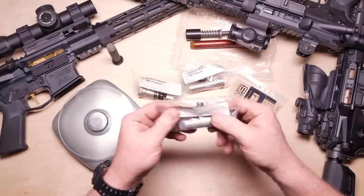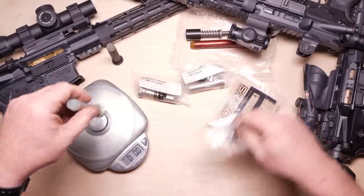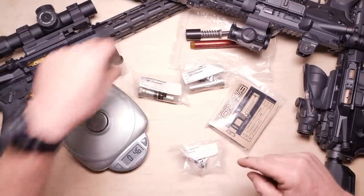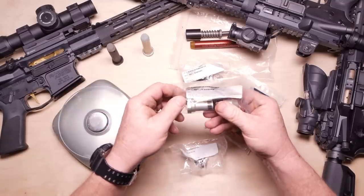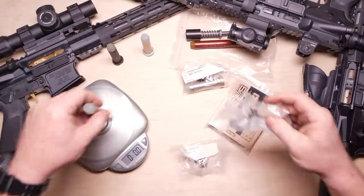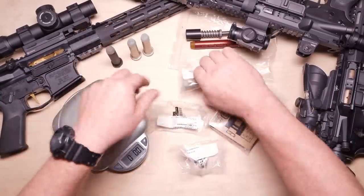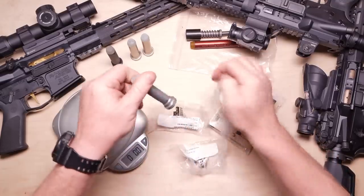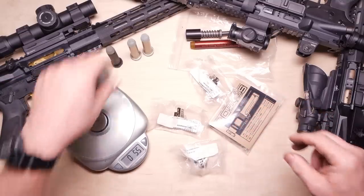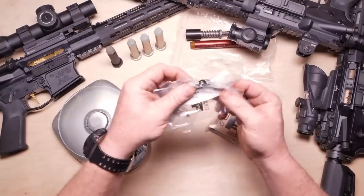I don't even know what size this one is, it doesn't even say. This is a double tungsten H2 buffer. So this one was 3.1 ounces. This is 4.6. This is a heavy buffer — it doesn't say how much it is. These are all made by Luth AR. 3.8, so we got 3.8 right there. And then we have this H3 buffer, which is 5.5 ounces.